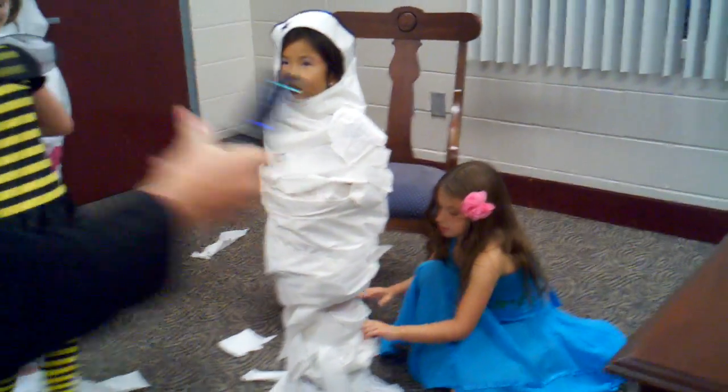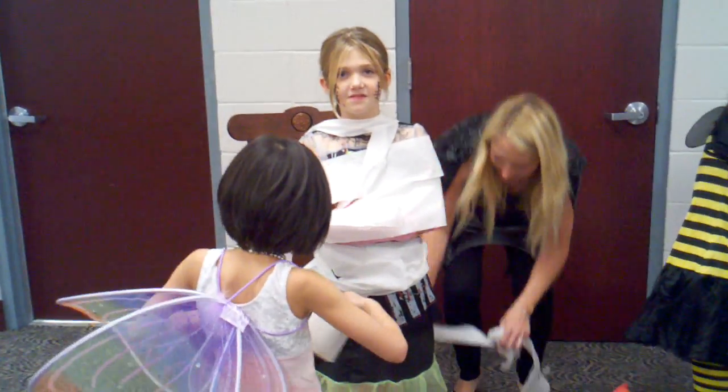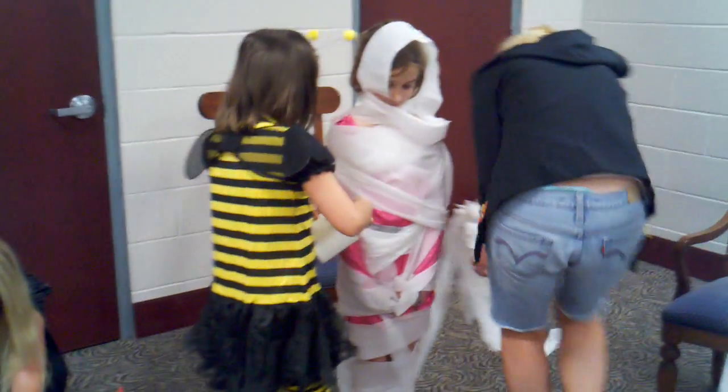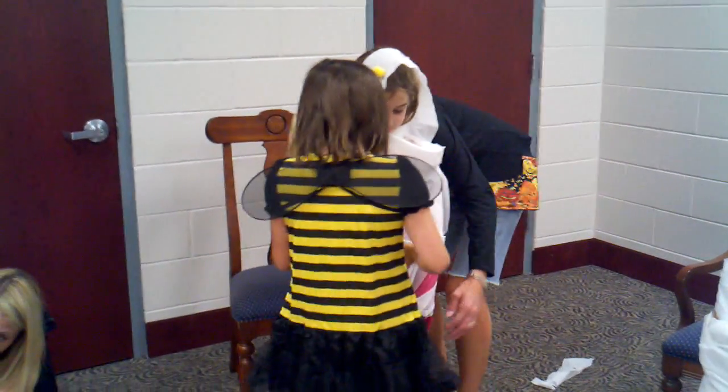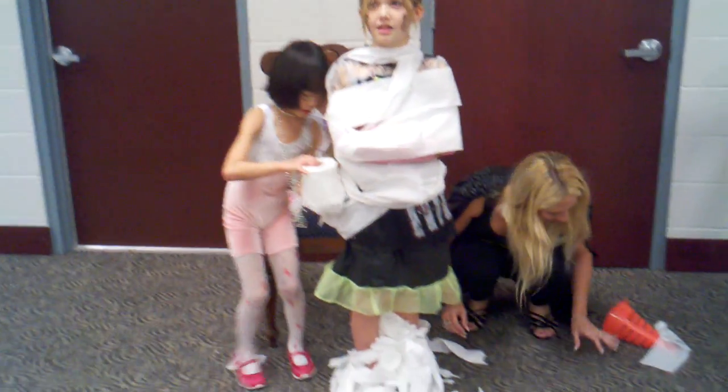This is called Mummy Wrap, and our girls are making mummies of each other out of toilet paper. Marissa's looking good. You've got to get her head. Look at this — she's got a lot around her legs.